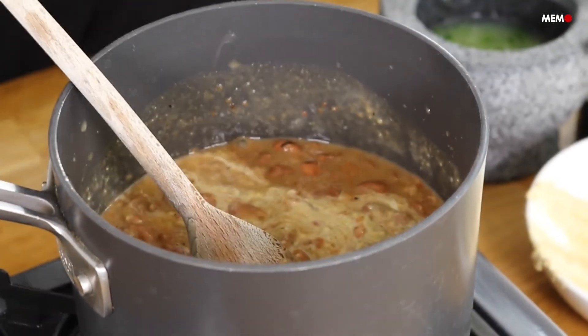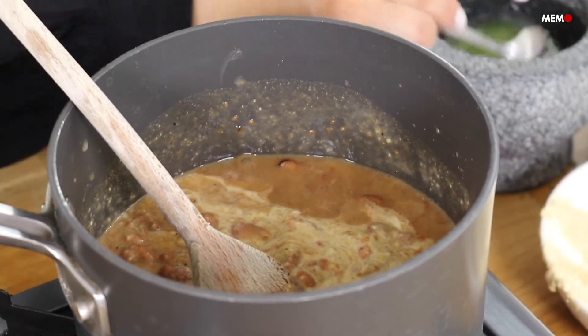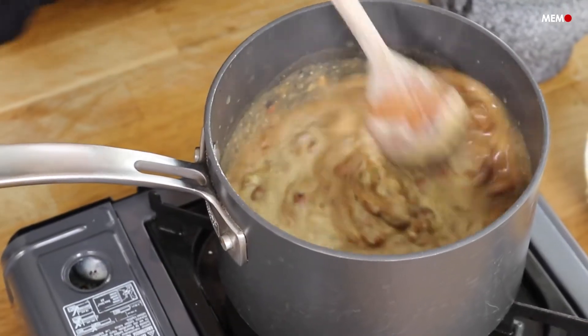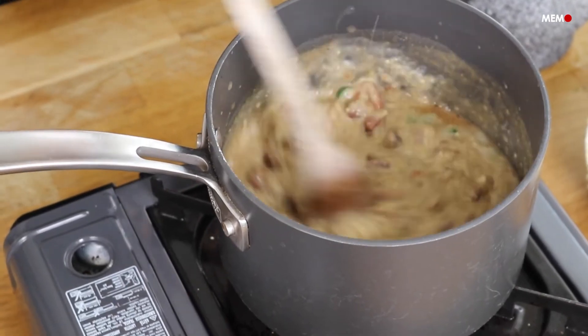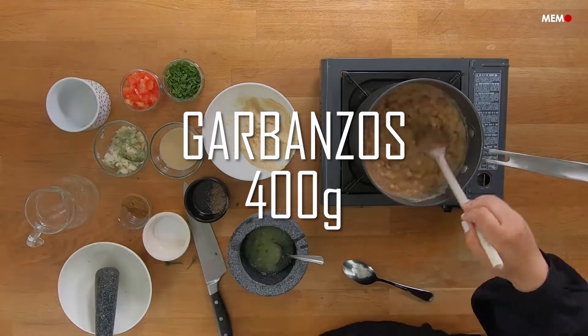Traditionally, Utsiyah is made with more ful than hummus, but because I love hummus, I go heavier on the hummus. The ratios are up to personal preference. The same goes for the spice and tanginess level. I like mine quite spicy and lemony, because it cuts through the creamy beans, but you can definitely tweak this to your liking.